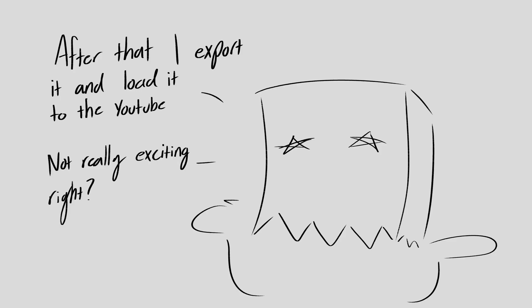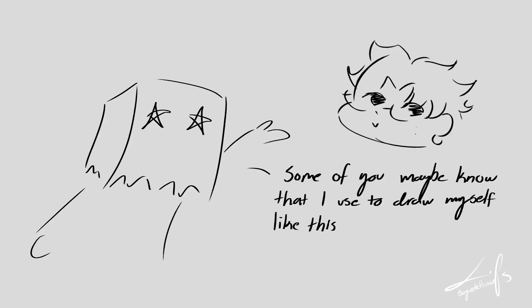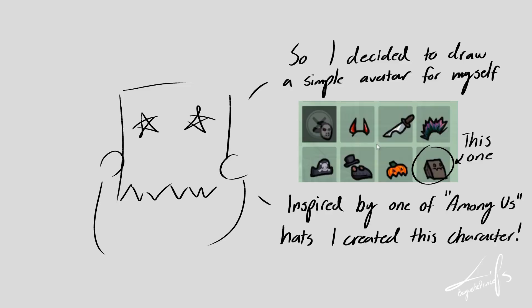Not really exciting, right? Another thing I wanted to talk about is my avatar. Some of you may know that I used to draw myself more realistically, but there were so many details that I got sick of drawing it — plus my looks would change every day. So I decided to draw a simple avatar for myself, inspired by one of the Among Us hats.